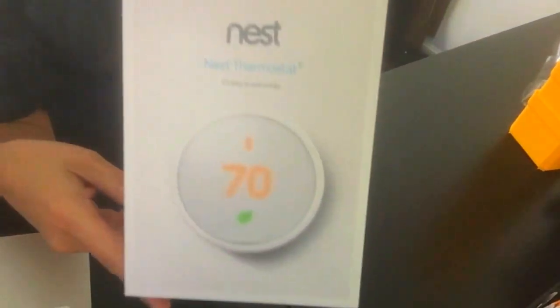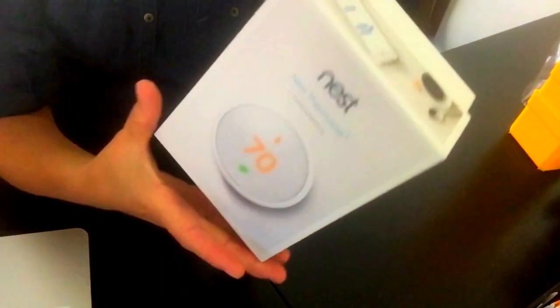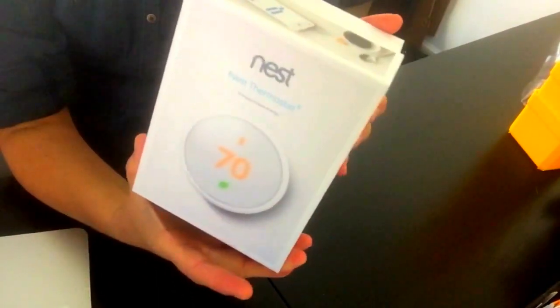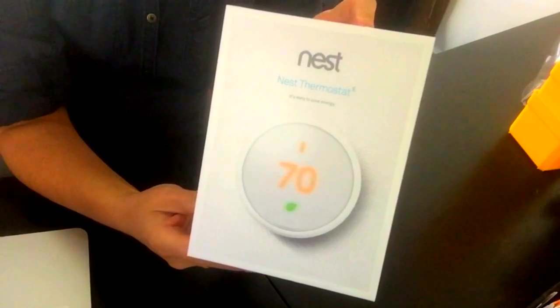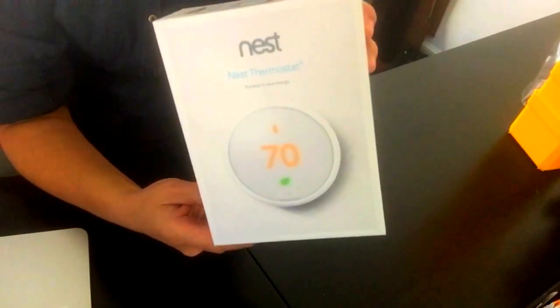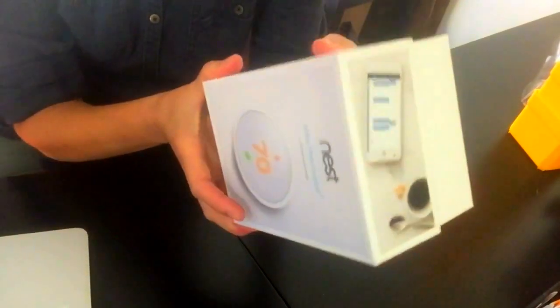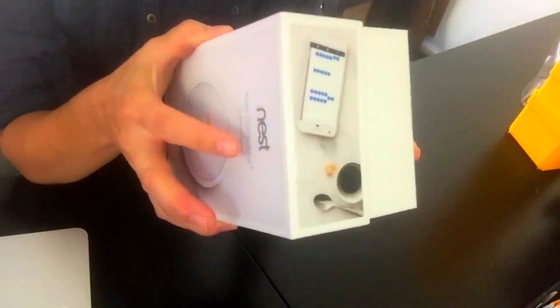I just ordered the new Nest E thermostat — it came out about two weeks ago, and we've already been getting a couple of requests for it, so I thought I'd order one. Usually we'll pick up Nest thermostats at Home Depot or on Amazon, but it wasn't even on Amazon yet. I actually had to order it directly from Nest, and it just came, so let's have a look at it.